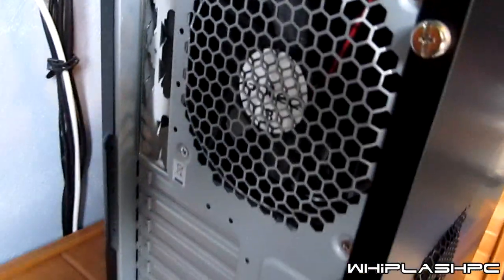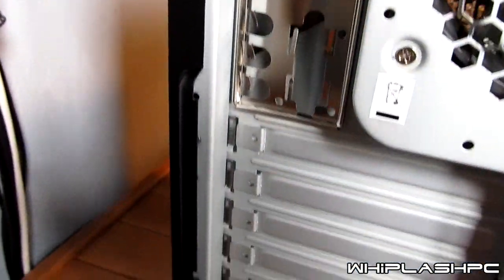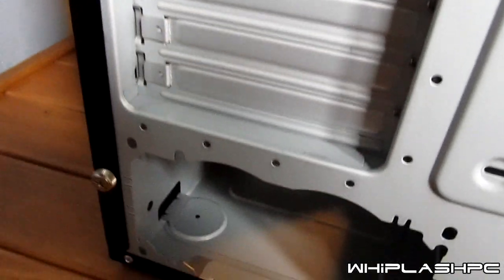Some Antec 300 cases do have blue fans in the front but this is just a real cheap basic case for the Antec series — it's just a 300 without anything. It has a Q shield on the back; it probably won't work with your motherboard so you'll probably have to get one. Power supply unit. I'm going to go ahead and open the case now and see what we have inside.